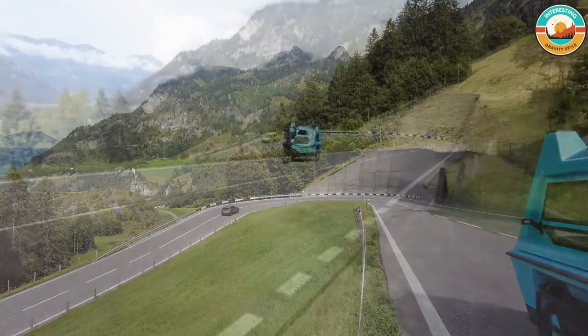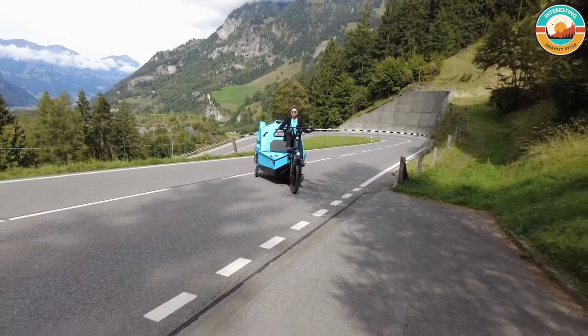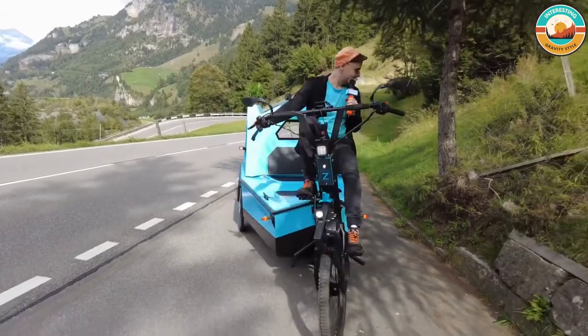Take your children to kindergarten or school in the most adventurous and fun way. B-Triton is a cargo bike too. Pick up your shopping and use B-Triton as a bridge to get to places in the shortest possible way — across rivers, lakes, and canals. It's your personal electric ferry.